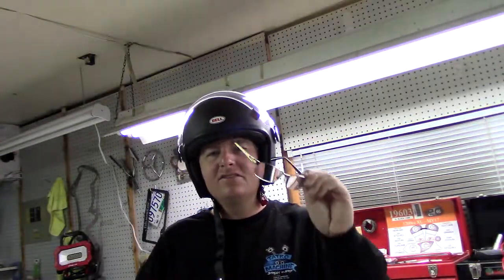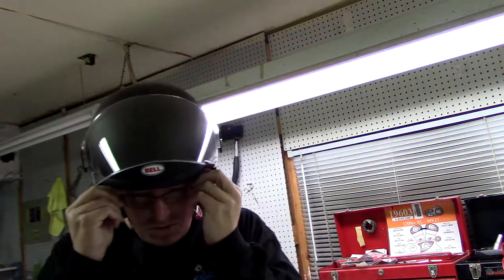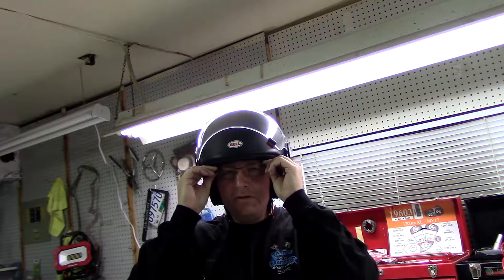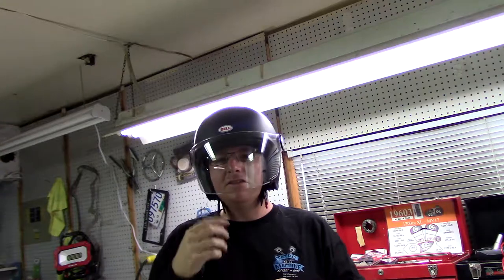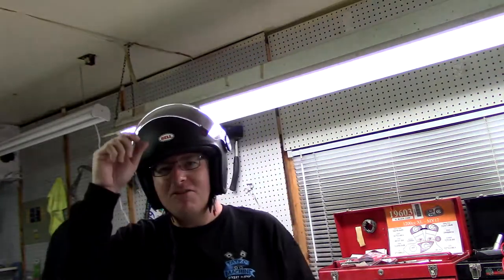Just for glasses-wearing people — they're hard to get in at first, but then they slip in right below some padding, so that's fine. And this will be blacked out with tint so no one can see your glasses. Okay, have a great day.